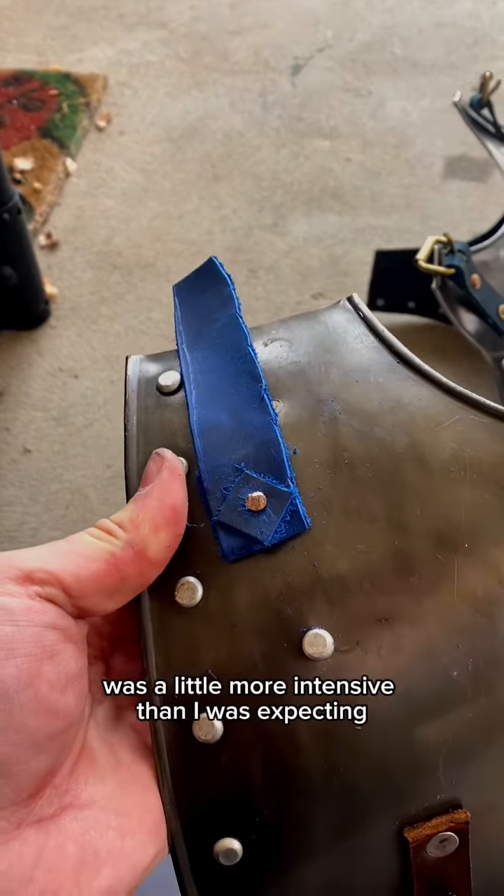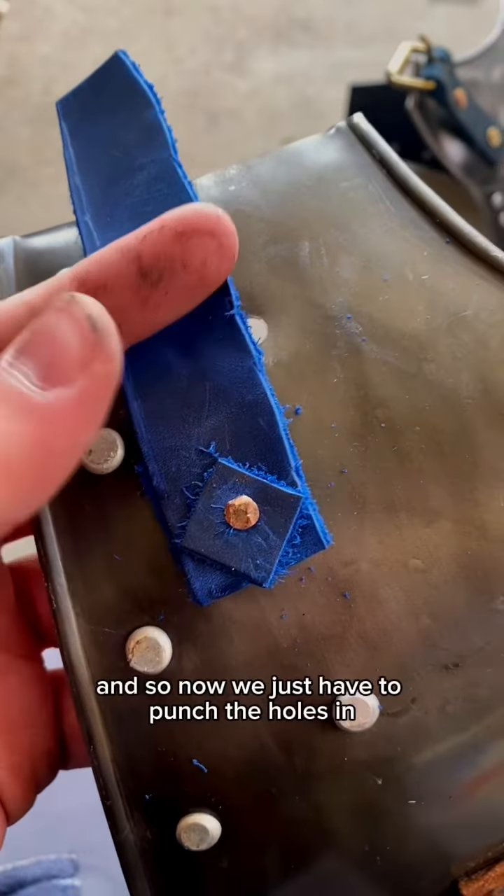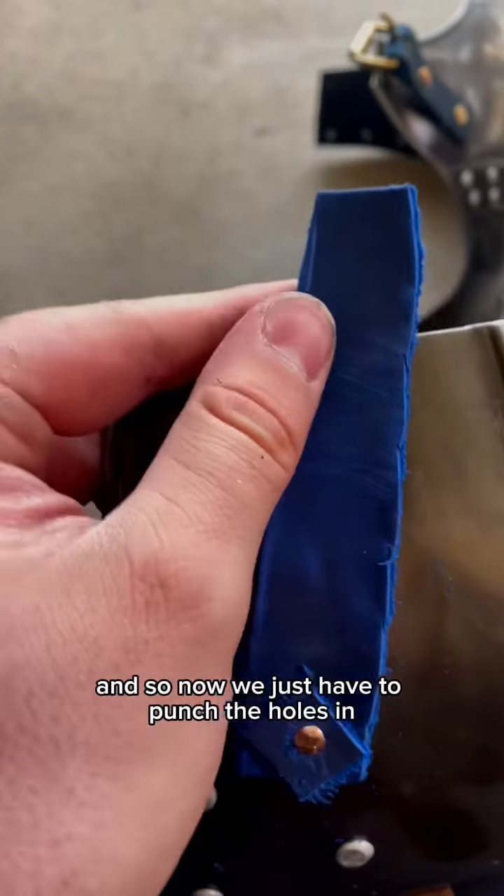The hammering was more intensive than I was expecting so I couldn't record any of it, but we got the rivet pinned. Now we just have to punch the holes in and make sure that it fits.